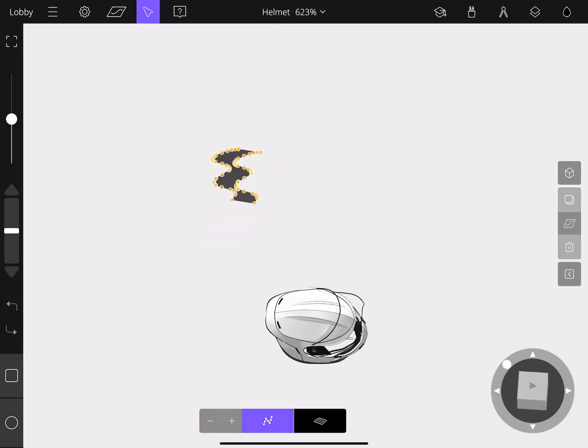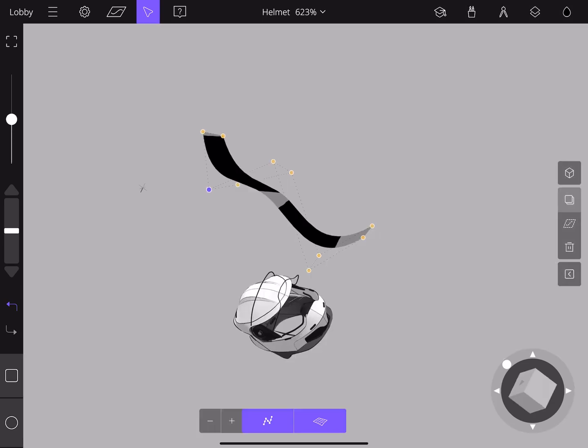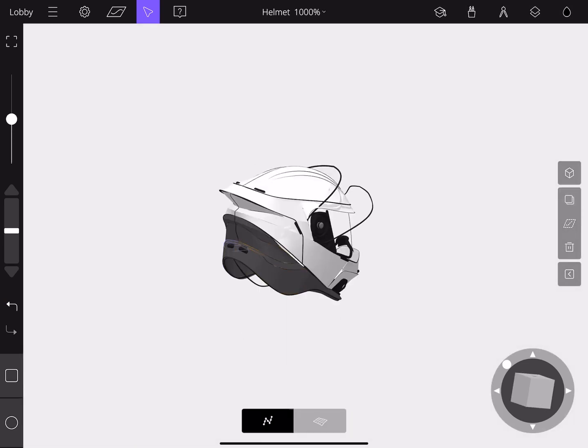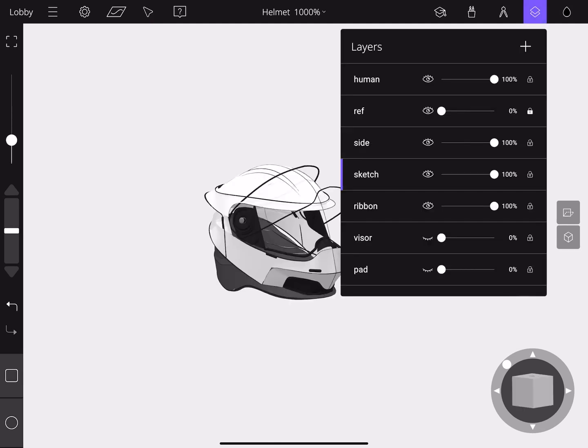We're going to move to a different angle and begin moving those points around just like the strokes. By pressing the plus or minus icon at the bottom, we can also simplify the ribbon just like the strokes. Moving to another angle, we can begin moving that stroke in 3D. Fast forwarding to the final result, you can see every single surface on this helmet was made through the ribbon, and you can manipulate the ribbon surface to shape to your curves.